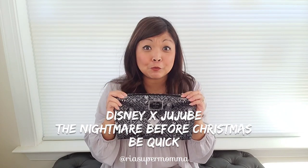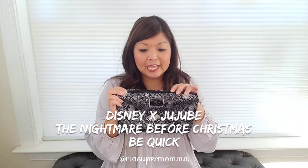Let's start first with the smaller bag style. This is a Jujubee Be Quick in the new Disney Jujubee print collaboration, The Nightmare Before Christmas. This size is basically a pouch. It's a great size for diapering essentials. When I was packing for my baby when she was in diapers, I always used a Be Quick as a diaper clutch. It fits a couple of diapers, wipes, diaper cream, and a couple of plastic baggies. So it's a good size for that.